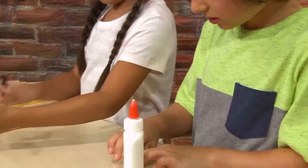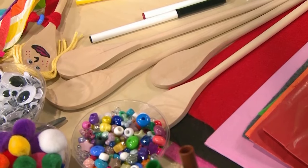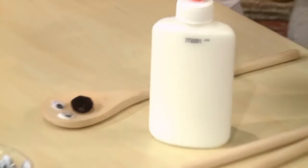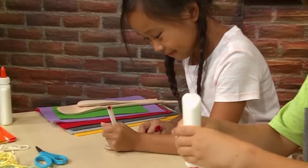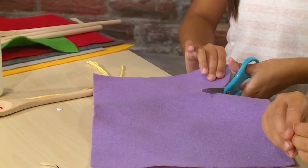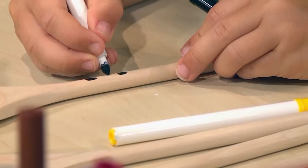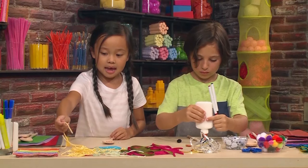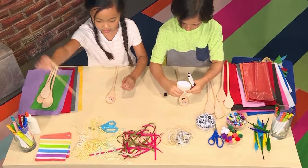Very important! Don't get a spoon from your kitchen unless you ask if it's okay. You can use anything you have around the house, like newspaper or fabric. I'm going to add some hair, but I'm going to cut it first.